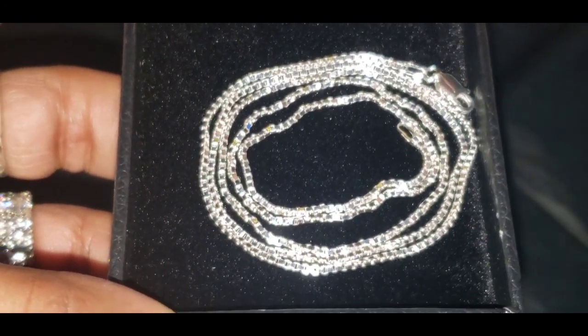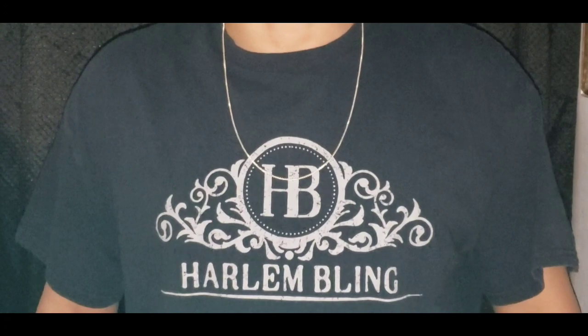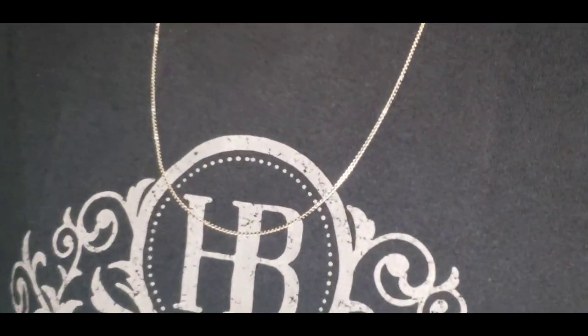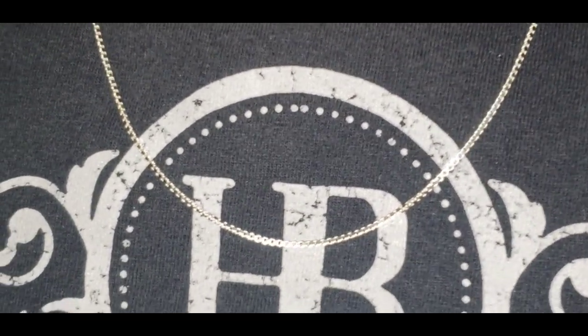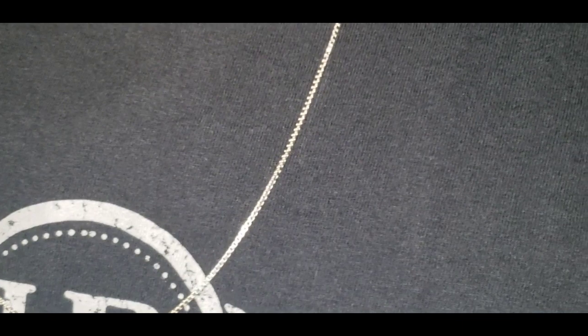Now you know what time it is — it's time for the neck profile. This is how the 26 inch box chain sits around my neck. This is the flash test.